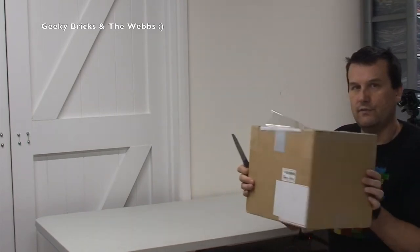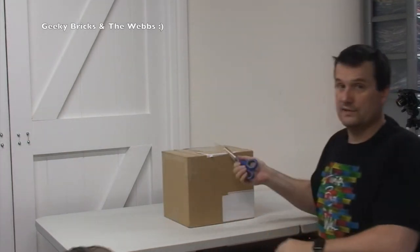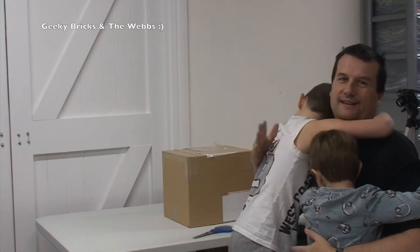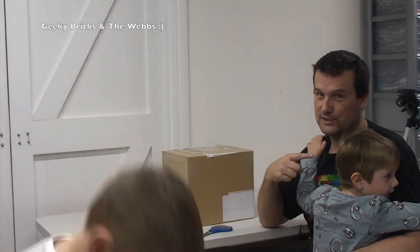You can see it's a fairly reasonable sized box — quite small, not too large — but there is an awesome item in there. I have got a couple of people with me, so this is my youngest boy Kian, and my next one Ethan. Kian's five — his birthday was yesterday.